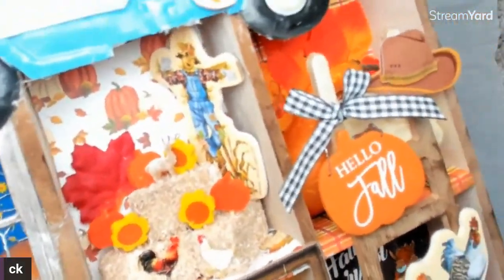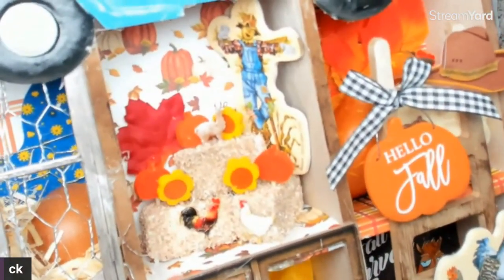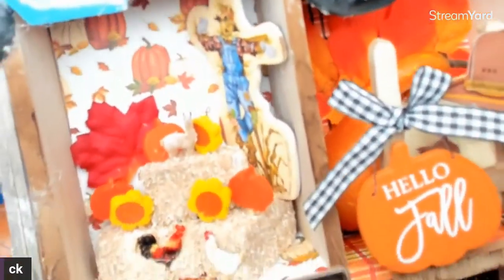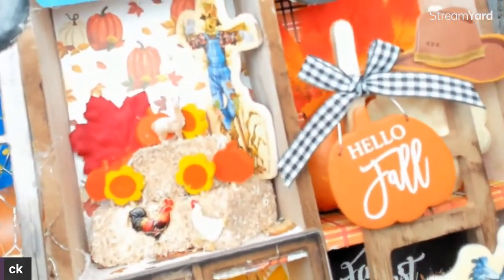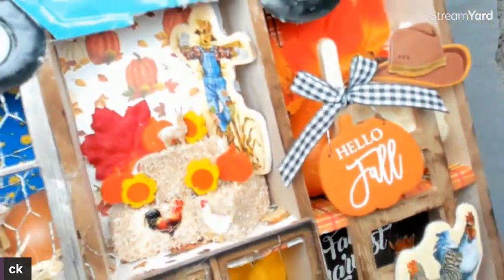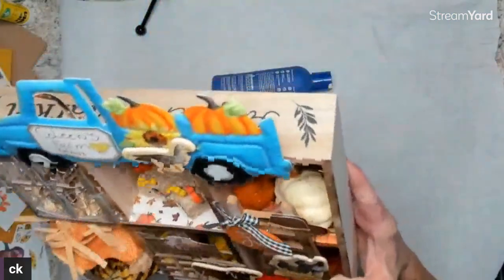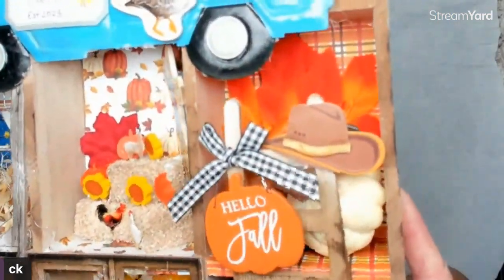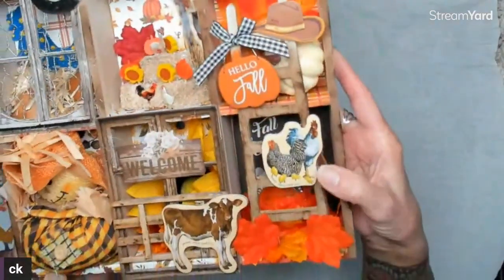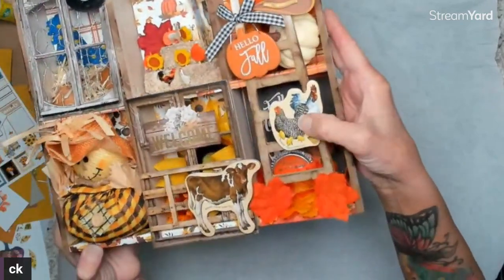I got these from Michael's one time as a box of kids' magnets — sticks right on the truck, I love it. There's my Carabella fall farm paper in the back, the kid scarecrow, the hay bales from Dollar Tree, and the cupcake picks from Dollar Tree. You can see my brads — I got those from Spectrum Art Creations — I just put them inside the baskets.